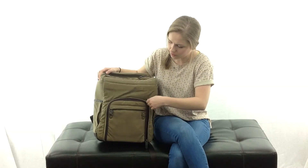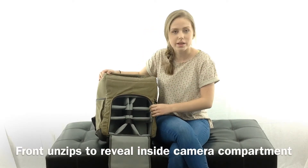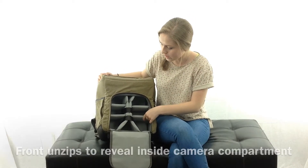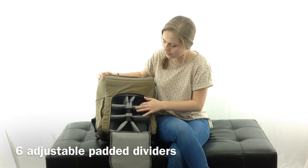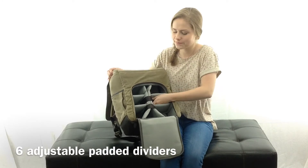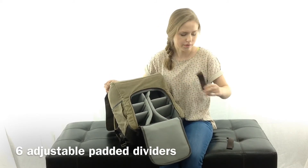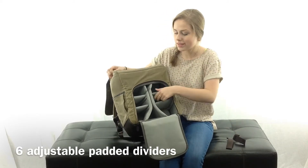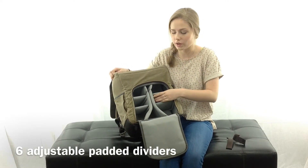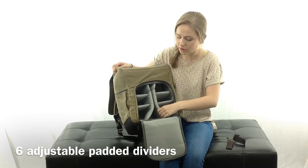This front compartment opens up to reveal the inside of the bag. This is where you keep your camera and all of your lenses, and it has six removable dividers. There are also two little straps you can use to hold down your camera or lenses. Everything is removable, even the thick ones, so you can customize the inside of your bag to fit your camera and all your equipment. And they're all padded too.